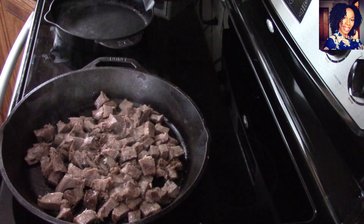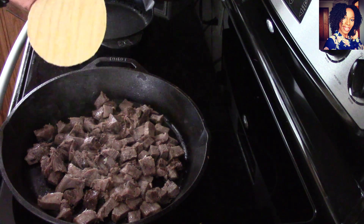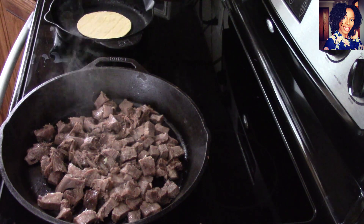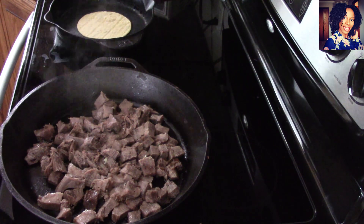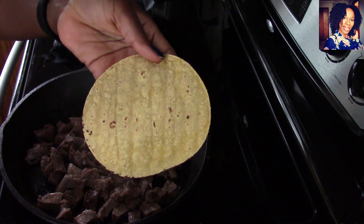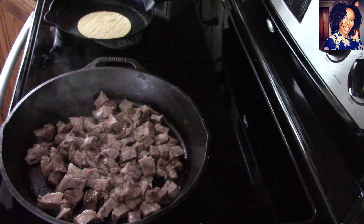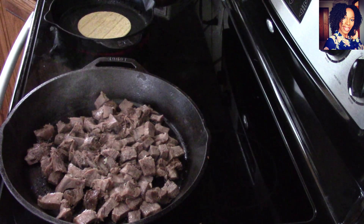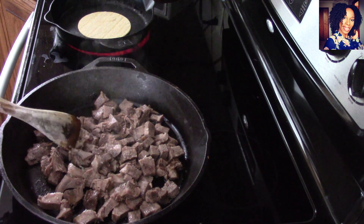Meanwhile, I'm going to put my corn tortillas on my stovetop because I like them to have a little bit of char color. Let me show you how I like them — from my stovetop they get those little grill marks but not really on the grill. I'm going to continue to do that and then come back and assemble my tacos so you guys can see exactly what they look like.